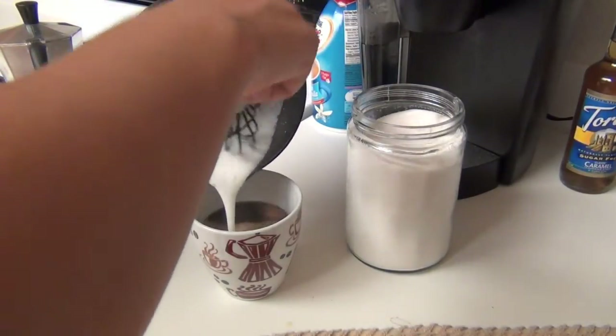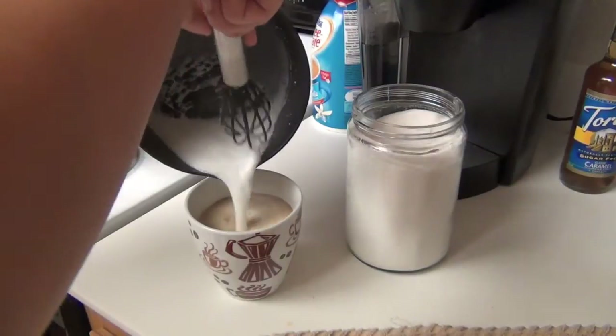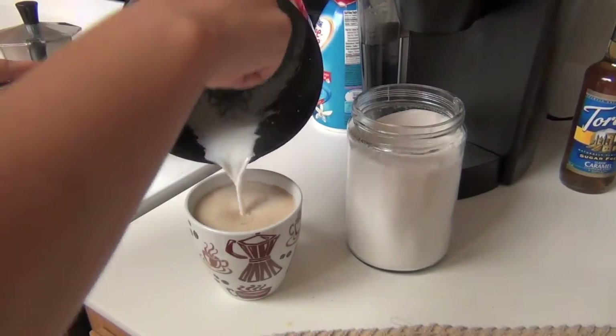Me and my mom always whisk it up — or beat it with one of those milkshake things — to make it look awesome and to make the foam get on top instead of getting lost in there. You push it in at the end.